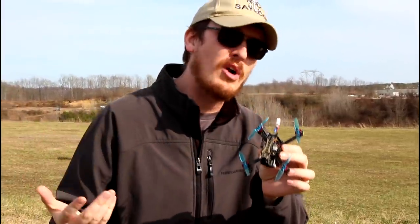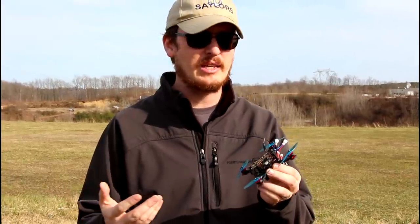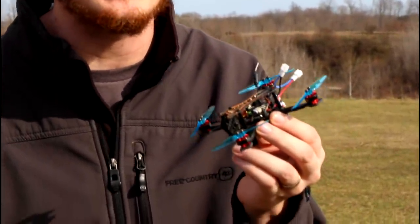We've got a very small brushless ready-to-fly hobby-grade race drone. This is the Novice 2. We'll have a link in the description box below if you want to check it out.